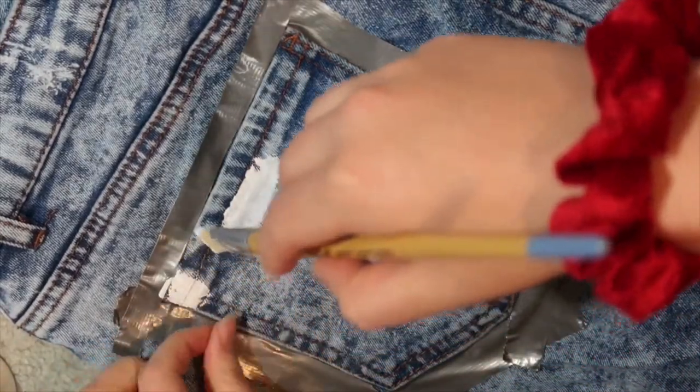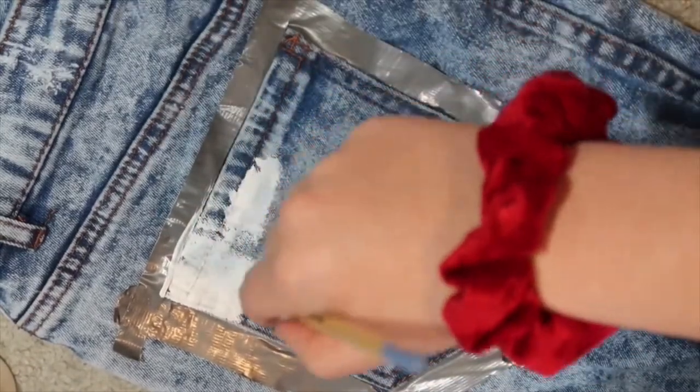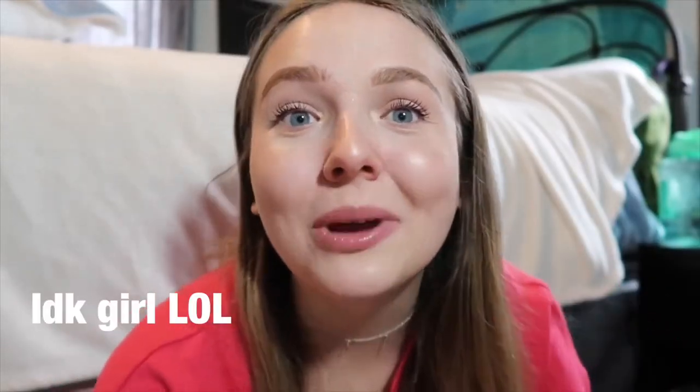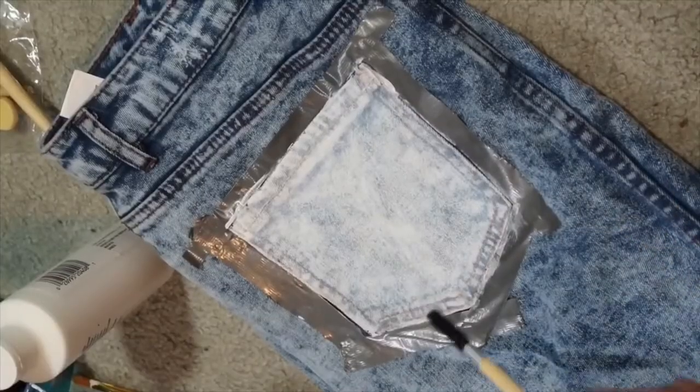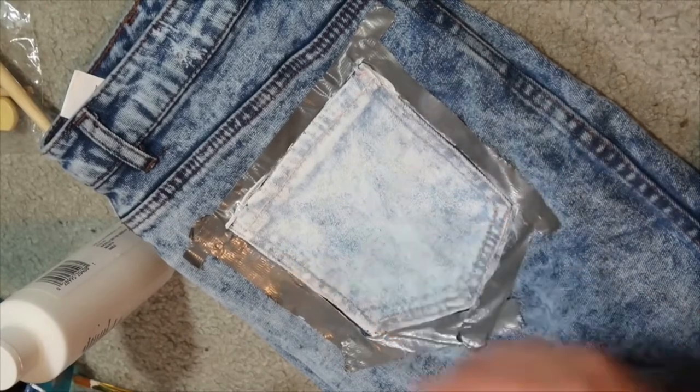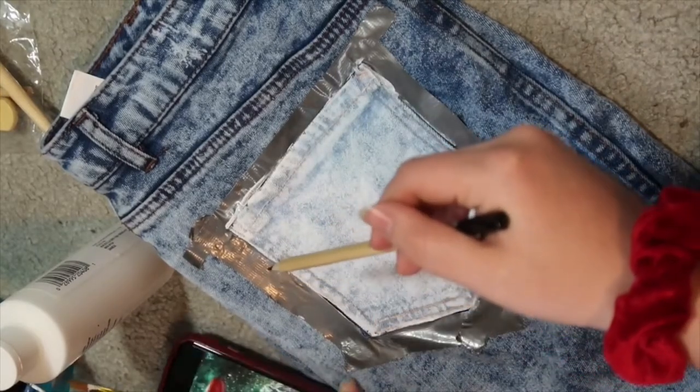So I'm doing a Kid Cudi inspired pocket — something inspired by his album 'Man on the Moon.' I'm doing a moon with a hand holding it up in the corner, and then an astronaut, and it's gonna say 'Cudi' on the front instead of NASA. Onward with this Kid Cudi inspired pocket. You can see I did the entire white base coat. It's not dry, but I can't wait any longer. So I'm gonna sketch out this moon and hand.